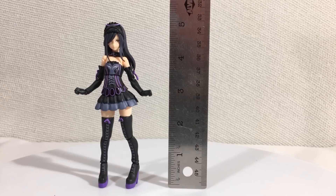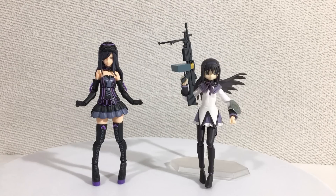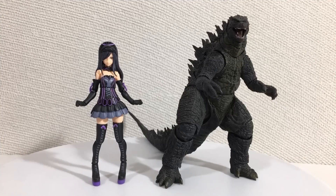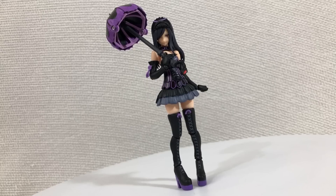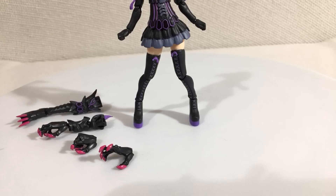Her size is also very Figma-like. Here's Figma Madoka Kaname, Figma Homura Akemi, Figma Satsuki Kiryuin — which I swear these two look like her parents — Godzilla, Optimus Prime, and another Monster Hunter figure, the Chogokun Rathalos. So if this was all there was to the figure, I would be okay with it, but thankfully she comes with these extra pieces which allows things to get crazy.